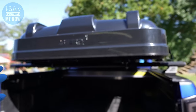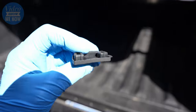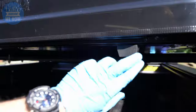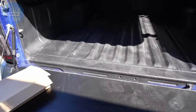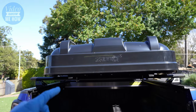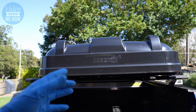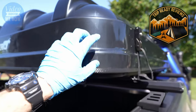Final step is to reinstall the end caps — the little rubber grommet things. They just slot back in, like that and like that. Once they're all done, congratulations — you have fully installed your 23-0 Yowie or Armadillo X rooftop tent.